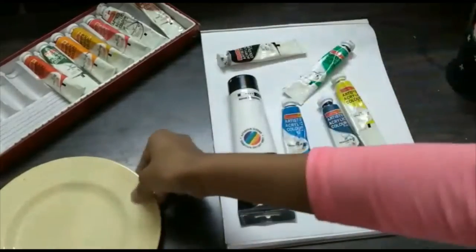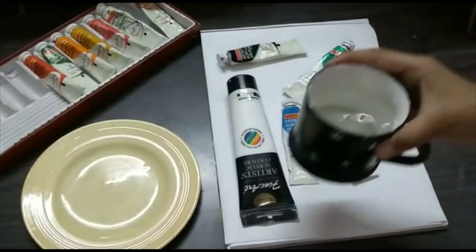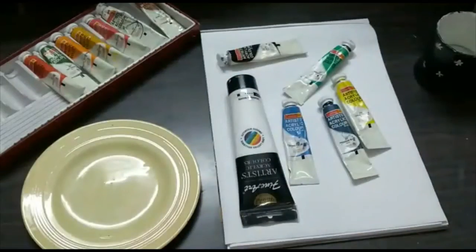Let me show you the shades you need for this painting. I'm taking my beautiful palette and water brushes — all of the sizes, round brush, black brush, all of the sizes.